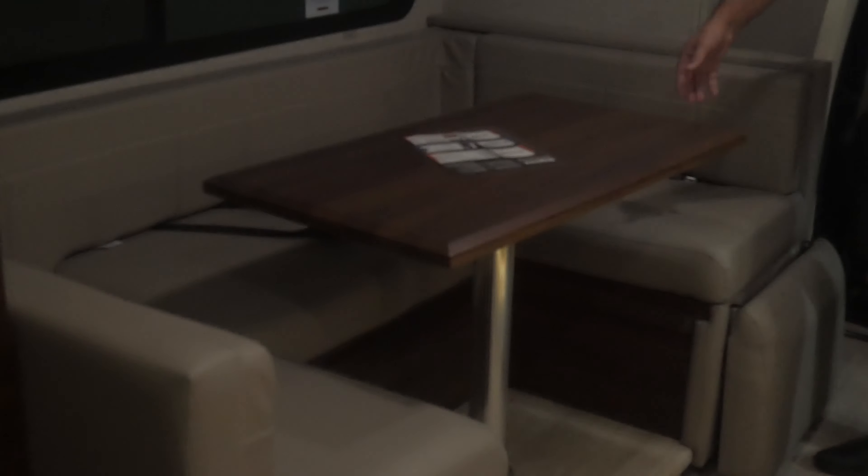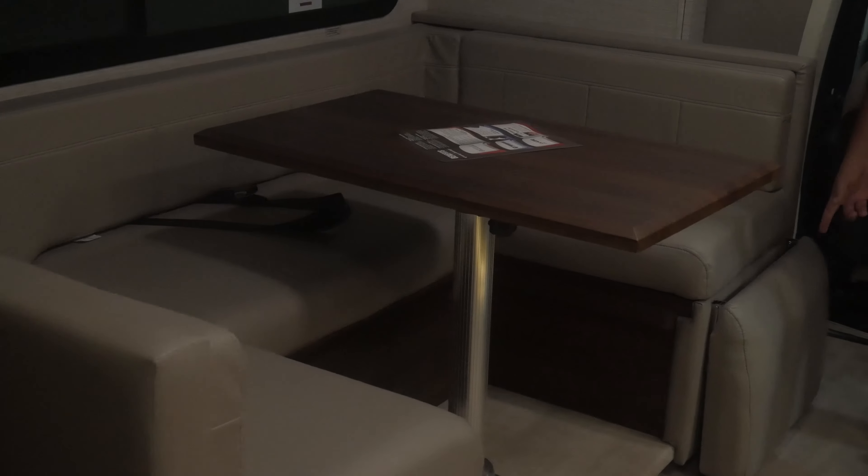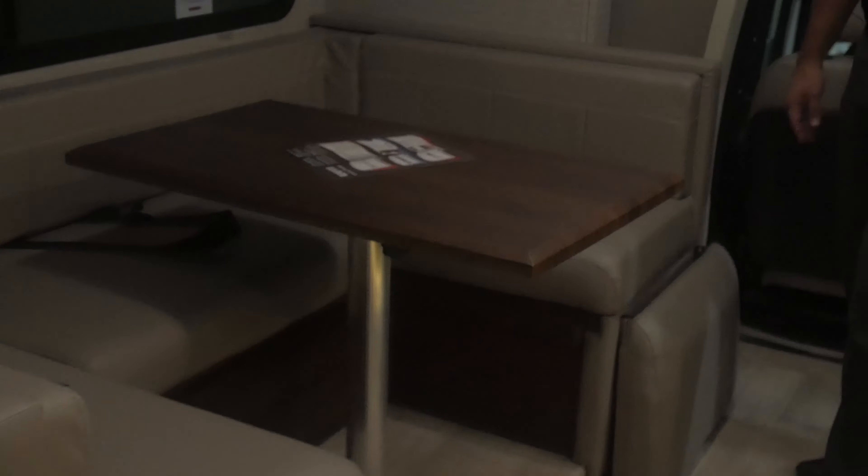Swinging around over here, you've got your U-shape dinette. Lots of storage underneath. This table's adjustable and the sides will flip out to add more space. Seatbelts in here as well, and lots of storage up above.